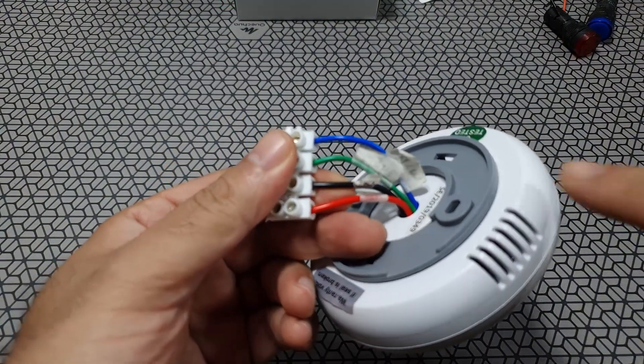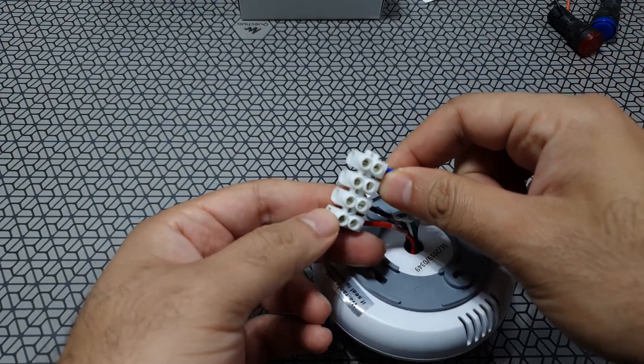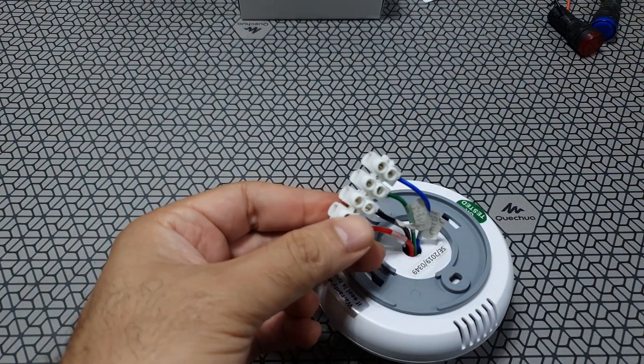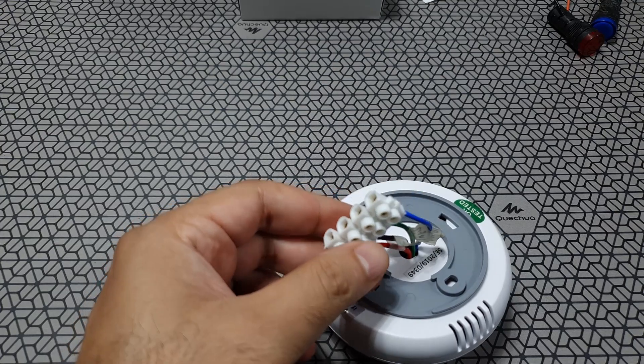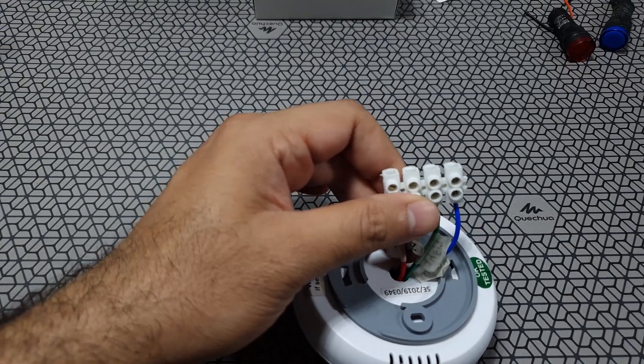Getting back to the technical aspects of this device, you can see that there are two additional outputs. Usually these devices have three wires but this one has four because there are two relays, which means you can independently control two different devices.